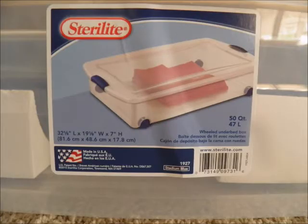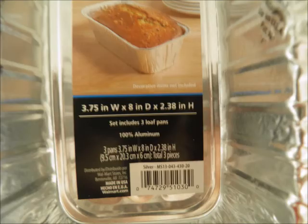I then discovered these stair light crates were the perfect size to securely store and use my tubes while camping. These aluminum pans are the perfect size to use inside the tubes.